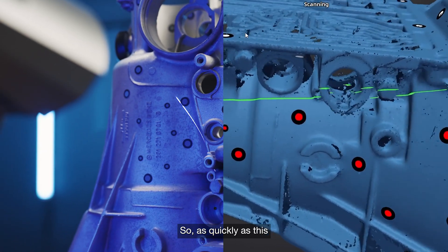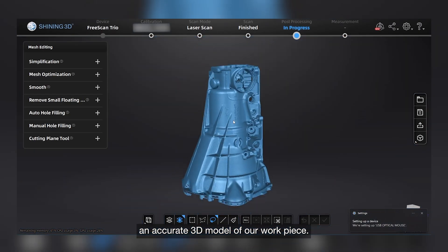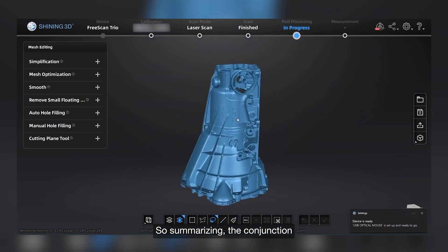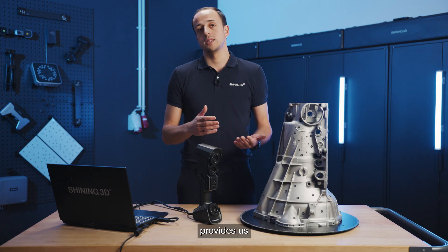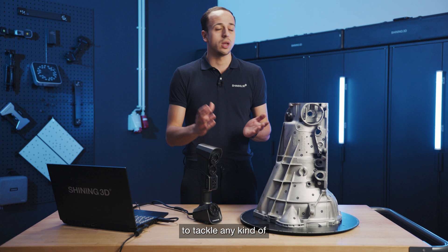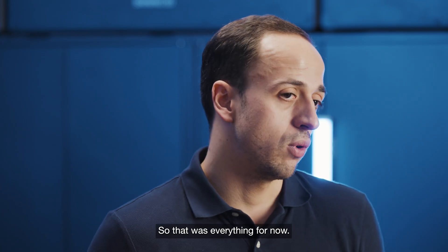As quickly as this, we have already obtained an accurate 3D model of our workpiece. So summarizing, the conjunction of the three different scanning modes inside the FreeScan Trio provides us with great versatility to tackle any kind of scanning project. That was everything for now.